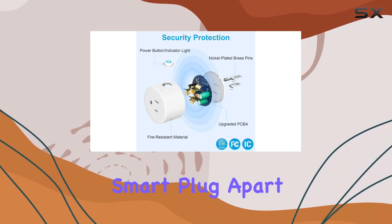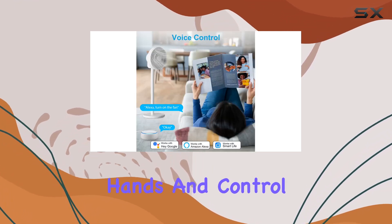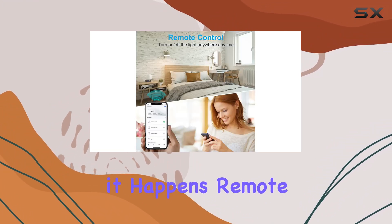What sets this smart plug apart is its compatibility with Alexa and Google Home Assistant. With a simple voice command, you can free your hands and control your devices effortlessly. Imagine saying, "Alexa, turn on the fan." And it happens.